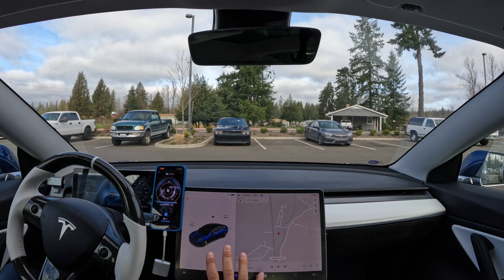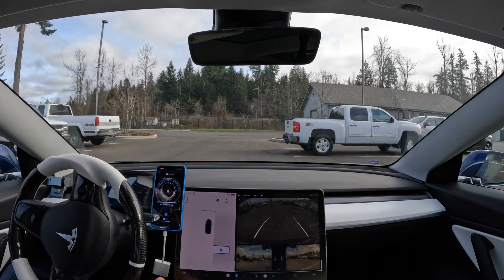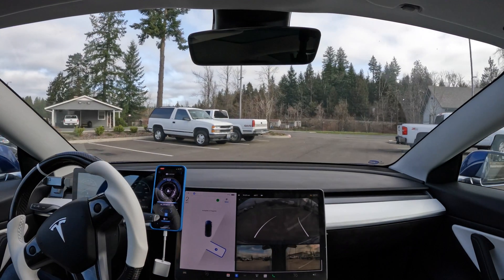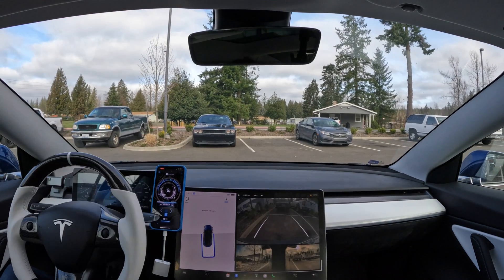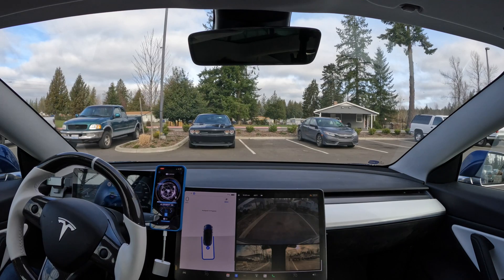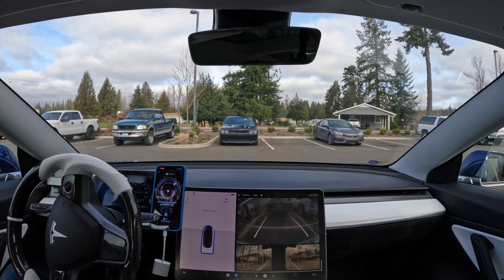So let's just take a second and recap: to use auto park, drive past a parking stall that is open. There needs to be clear white lines or two cars with a spot in between them. A P will pop up on your screen. You tap the P, put it into reverse, tap start, and let the car back you in. Thanks for watching this week's tutorial and I'll see you on the next one.